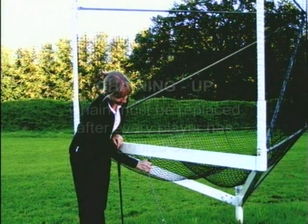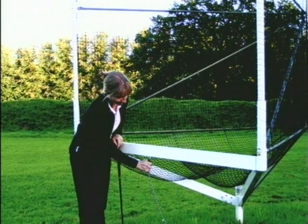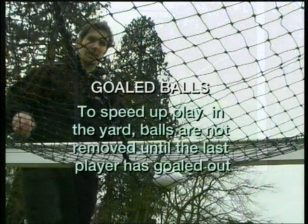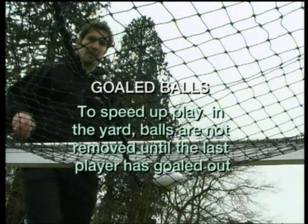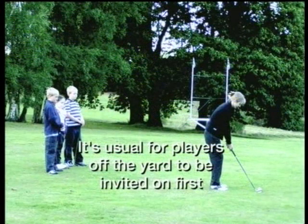There are additional codes of etiquette. Chaining up: reattaching the chain to the crossbar after every player has goaled out is one of the most important rules of etiquette in Golf Cross. To speed up play in the yard, balls aren't usually removed from the goal until the last player has goaled out. It's usual for players off the yard to be invited on first to avoid unnecessary goal turning.